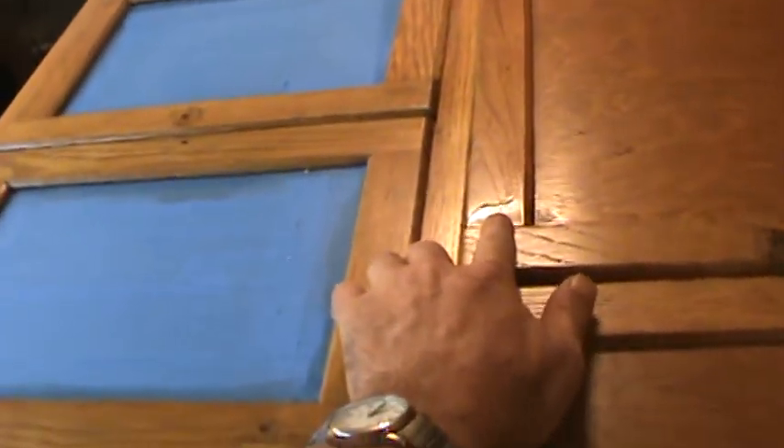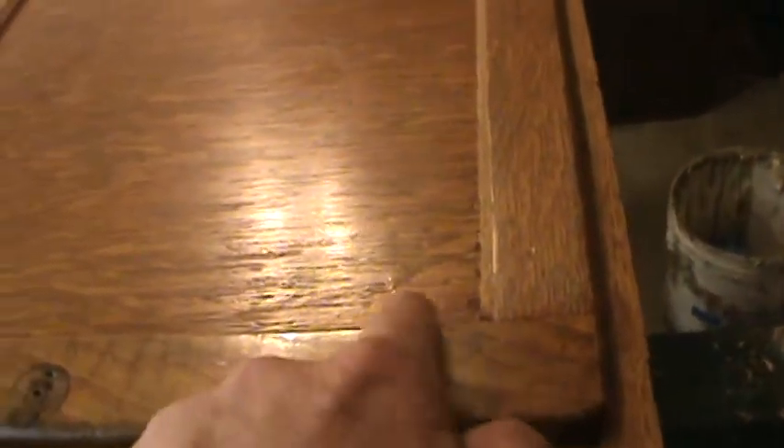This is where I want to call it quits — it's quarter after four now. There are a couple places I noticed where it ran a little bit, right here — I don't know how it ran there since it's flat — and a couple other spots where it kind of pulled up. So what I'll do when I come back out later this morning or around noon: there were some run drops here and over here too. I'll just bring up some lacquer thinner, wipe those spots off, and coat them again, hopefully without getting runs this time.